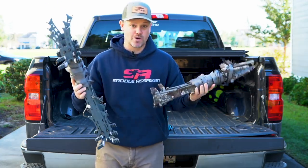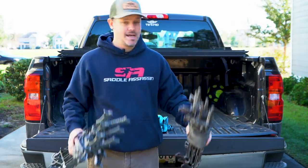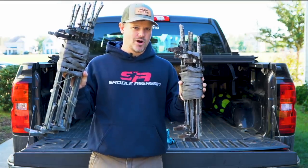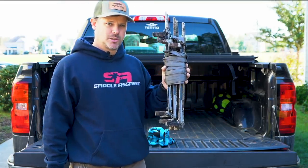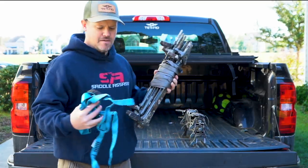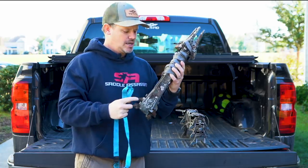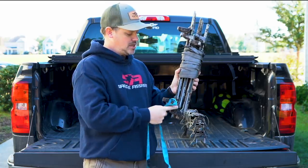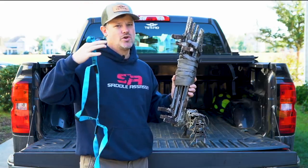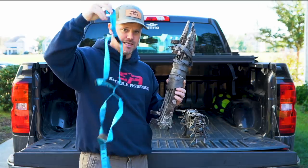They take up very little bulk. When I'm walking into the tree I normally carry my bow in one hand and the climbing method in my other hand. The way I do it is I pair them with a five-step climbing aider and I move it as I go. I get about seven feet per stick, so with three sticks I can get about 21 to 22 feet after I climb onto my predator platform.